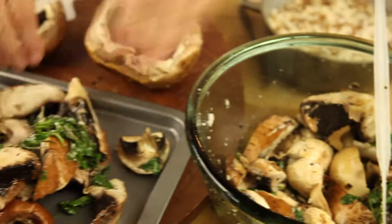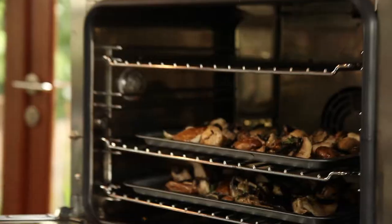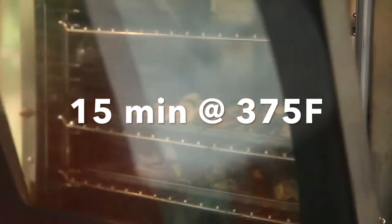Then we're gonna cook them for 50 minutes in a preheated 375 degree oven, and that's it. We're done.